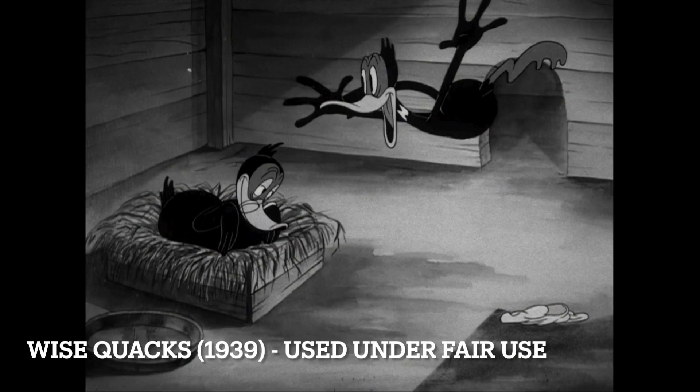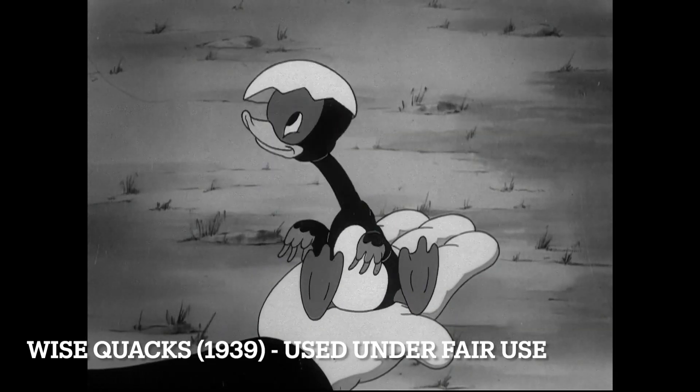I asked around to see if anyone knew why — like did Bob ever mention why he did a design change, or any artist who worked on the cartoon — but as far as we're aware, no. I even asked animation researcher Devin Baxter, and he didn't know either, and he's pretty darn knowledgeable. So that's a cute little duck, you know?